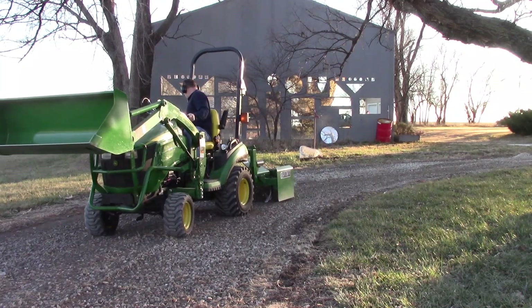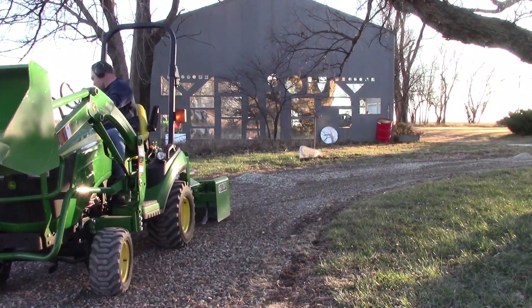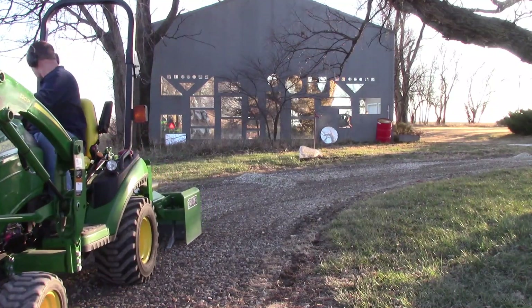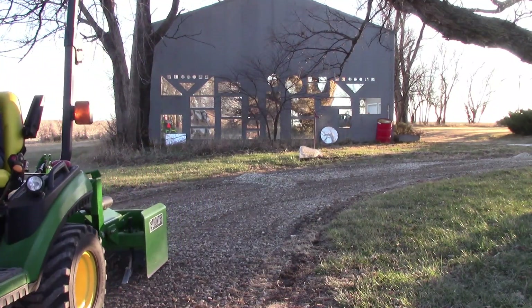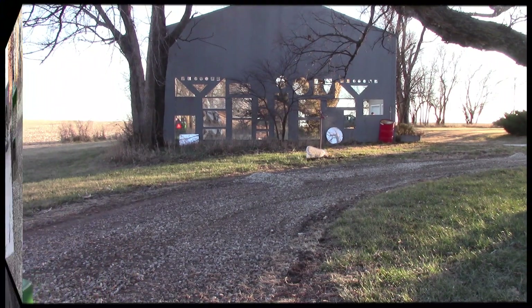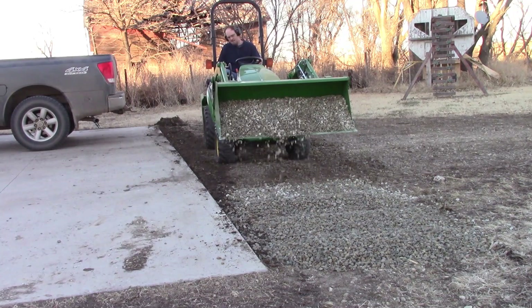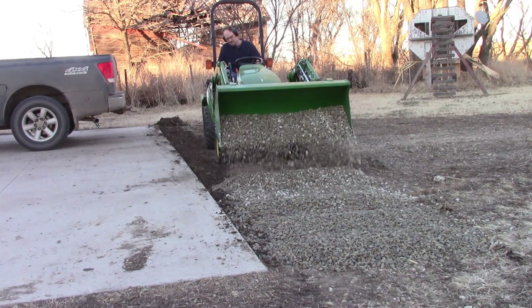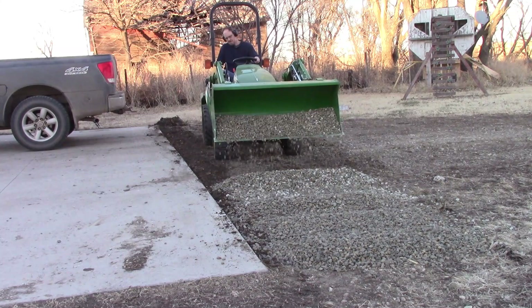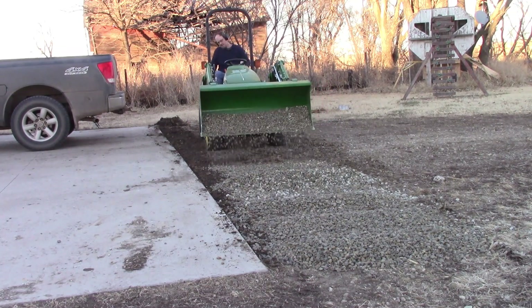If you follow us on Facebook, I posted a video of my son running the tractor spreading rock out. Just go on Facebook and search Watkins Tree Farm and you'll find our page. I put updates of the Christmas tree farm — videos, pictures — so go check it out.